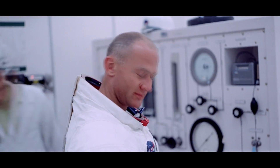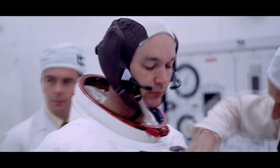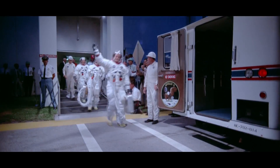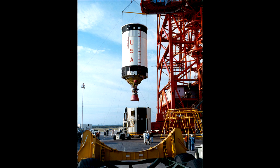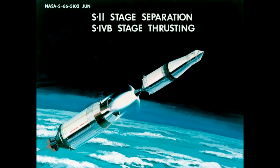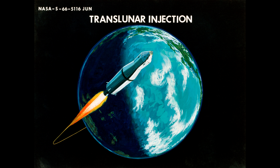What this shows is the lighting of the third stage of the Saturn V — the S4B upper stage, which is a hundred-plus ton hydrogen-oxygen stage propelled by a single J2 engine. This gets the spacecraft into its initial parking orbit, and then after a couple of orbits they relit it, which would carry the spacecraft all the way up into translunar injection.